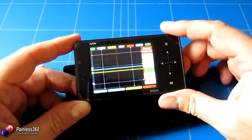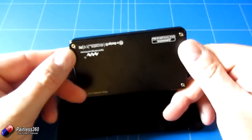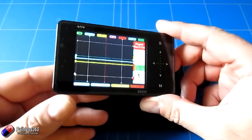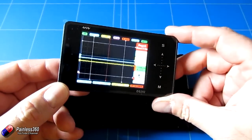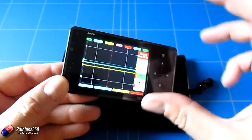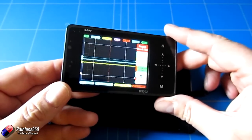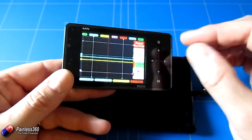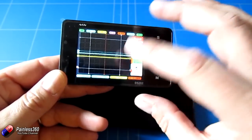Believe it or not, this is actually an oscilloscope — absolutely amazing. Small enough that it'll fit in the palm of your hand, and it's been fantastic for helping figure out what's going on in circuits. In a second I'm going to connect this up to a little servo tester and show you the difference in the changing waveform as you change the pulse width modulation, which is what we use to move things like servos and speed controllers.